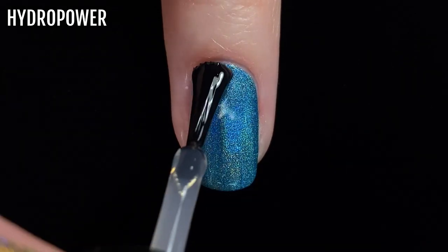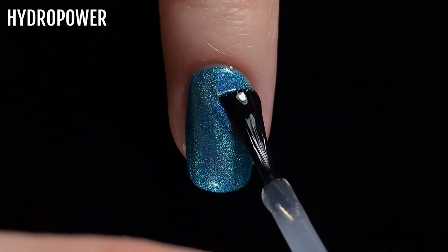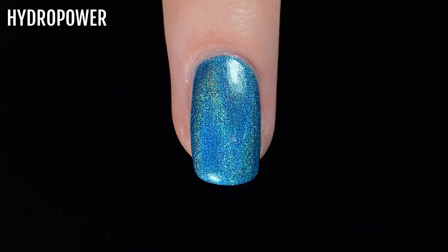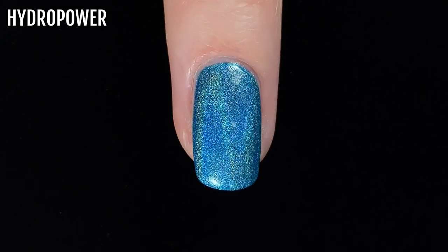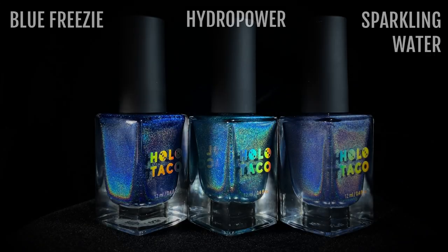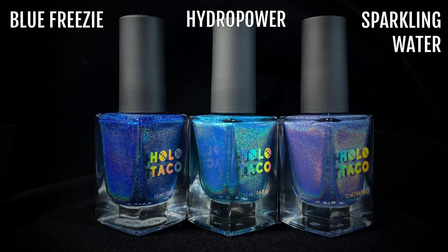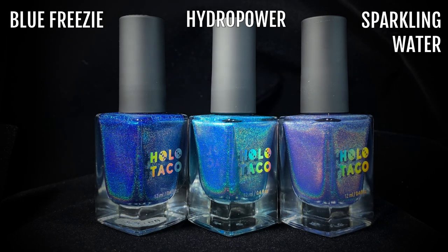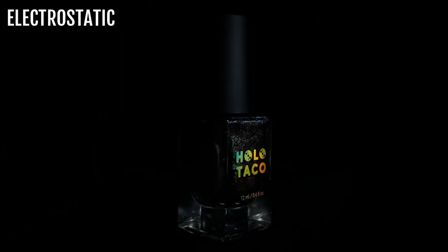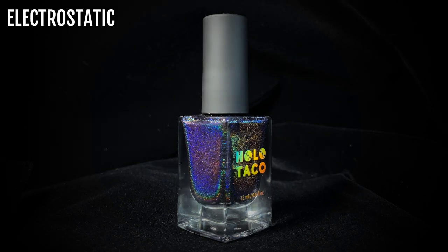Here is Hydro Power with a glossy top coat, and here it is with a matte top coat. Now here's Hydro Power next to the other blue shades from the Holo Taco Linear Holographic range. From left to right we have Blue Freezy, Hydro Power, and Sparkling Water. Finally, we have the highly anticipated black holo polish, Electrostatic.